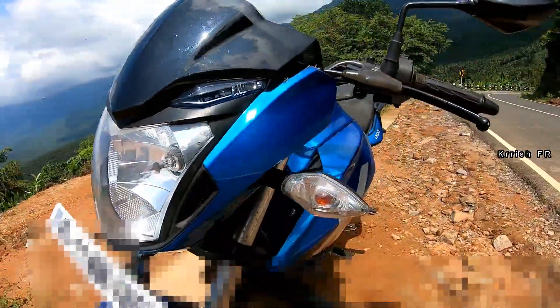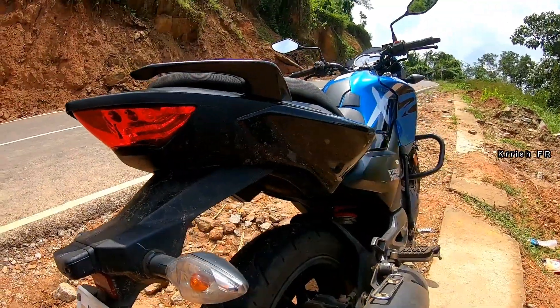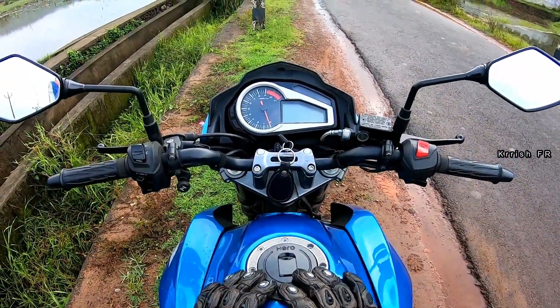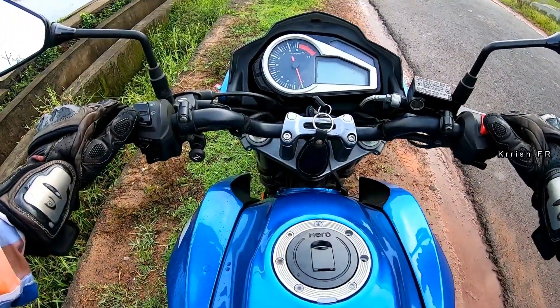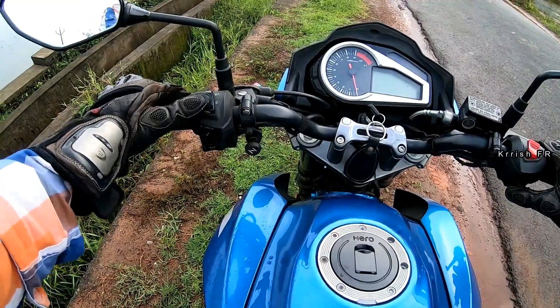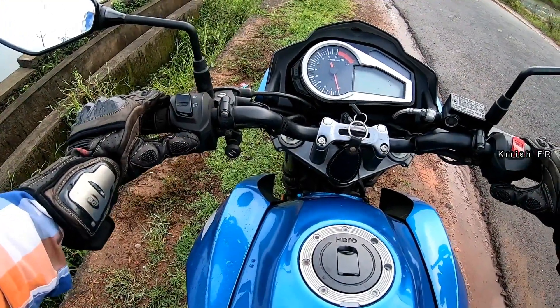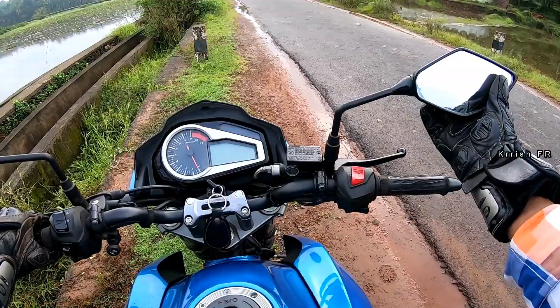The headlight and indicators are powered with halogen bulbs and the tail lamp is powered with LED bulbs. When you sit on the bike, on your right you can see the engine kill switch and self-start button. On your left side you have the dim/bright switch with pass button, indicator switch with push-button cancel, and horn switch. You can also see the choke switch.